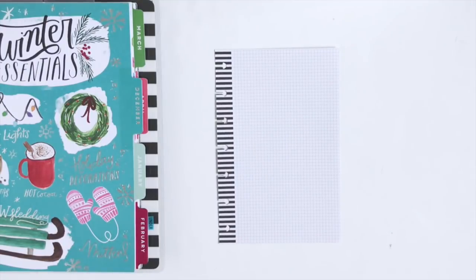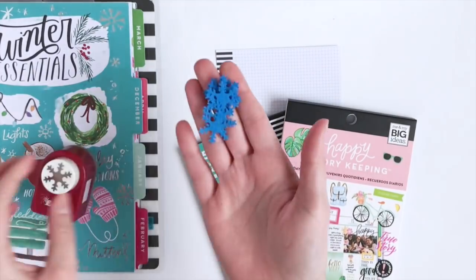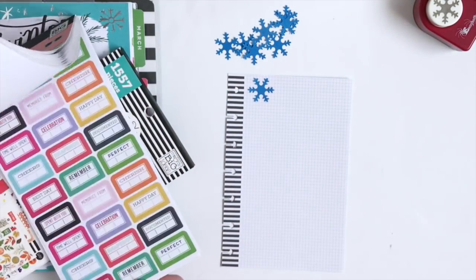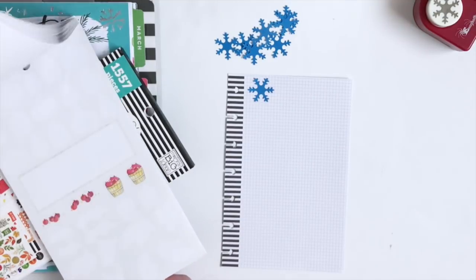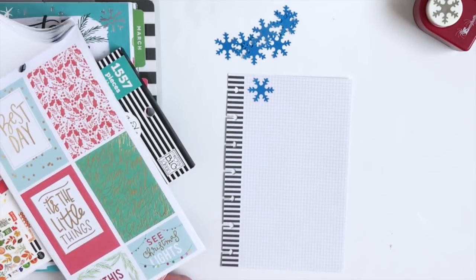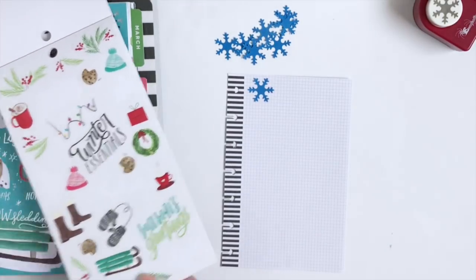So first I'm going to start with a half sheet of mini notepaper. I cut out some snowflakes with this punch already. This everyday memory keeping sticker book has some fun winter stickers, so I'm going to pull this out and look for the winter pages in both the seasonal and the essentials sticker book.